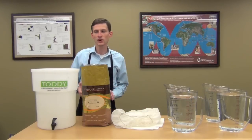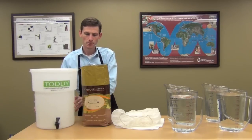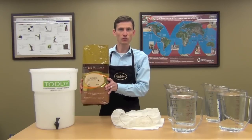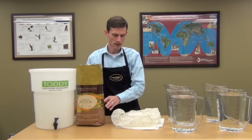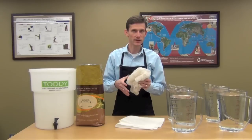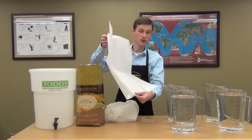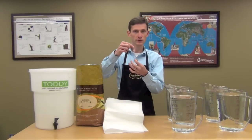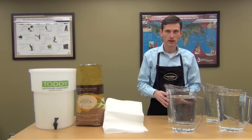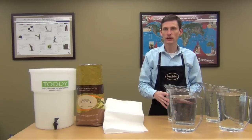Before we get started, let's look at all the supplies that we need. We've got a five-gallon toddy container. We have five pounds of fresh-roasted medium to dark roast coffee, which is going to be coarsely ground. We've got a nylon mesh filter, which is reusable — it might get a little stained over time, but just keep it washed with water and dry. We have a paper filter, which only gets used once, and a spring to tie that filter up. And then we've got four gallons of filtered, cool water.